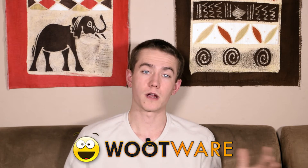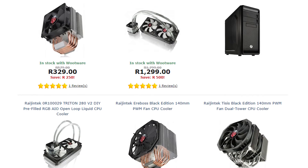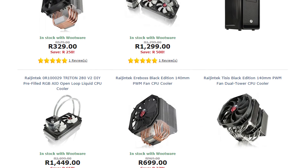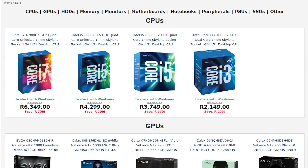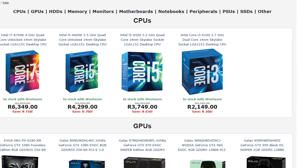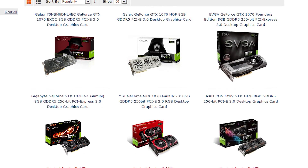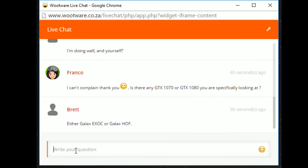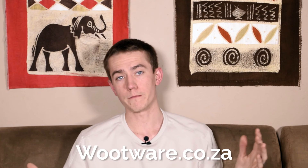I'd like to thank Wootwear for sponsoring this video on the Rajentech Aerobos CPU cooler. Wootwear is the only place in South Africa where you can pick up Rajentech coolers. In addition to Rajentech, they carry a whole host of other well-priced items for any computer build, including a large variety of the new GTX 1070 and 1080 GPUs. Their customer service is top of the line, so head on over to Wootwear.co.za to Woot up your life.